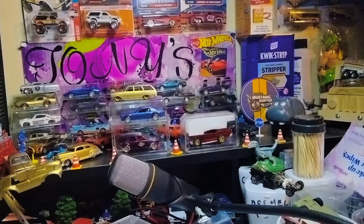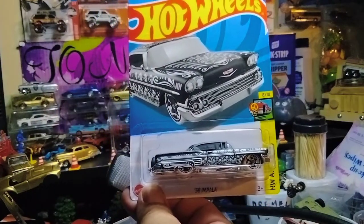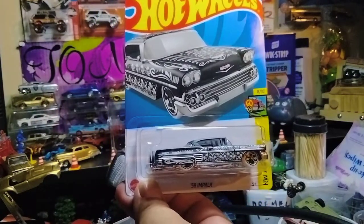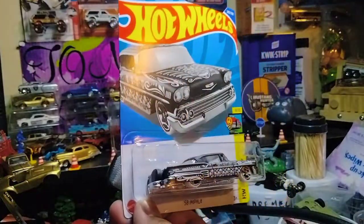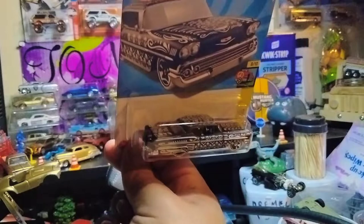And I only found one treasure hunt — it was a '58 Impala. This one, everyone, with the Day of the Dead series paint. Definitely a stunning Impala, man.